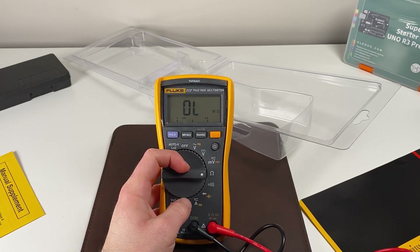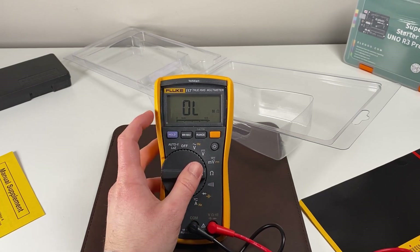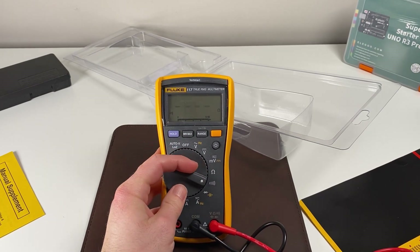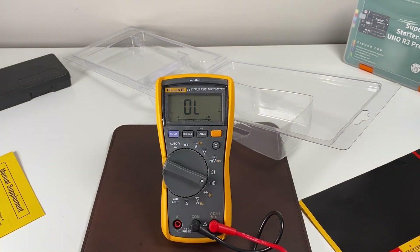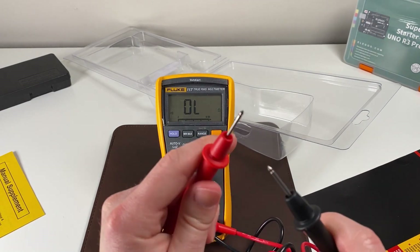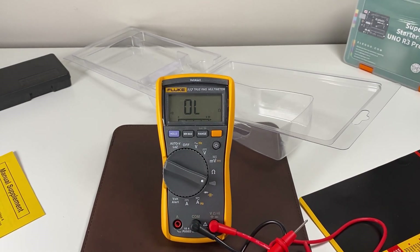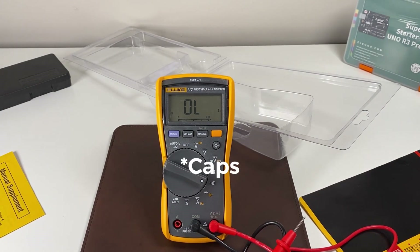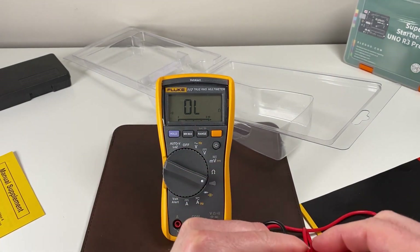We have measuring resistance — currently we have an open load which means a completely open circuit. Going down we have testing continuity, which is one of my favorites. If we touch the leads together, sure enough it reads zero ohms and it's a complete short. You test that by just putting the leads together, which creates a short as far as the meter can tell. I'll put the clips back on quickly so I don't lose them.